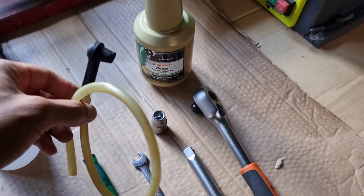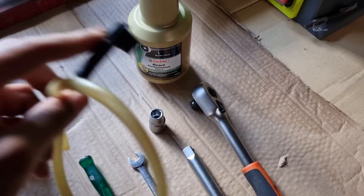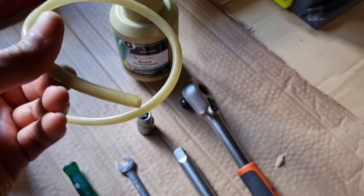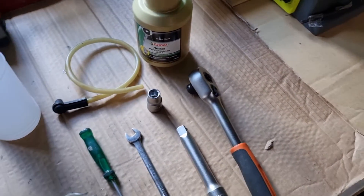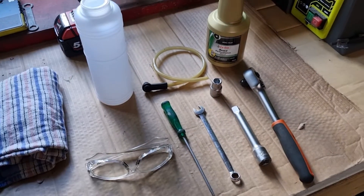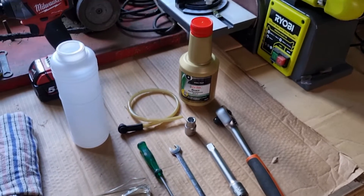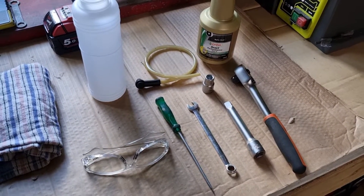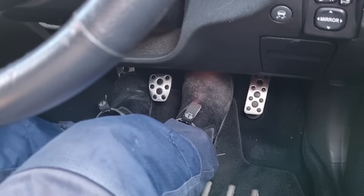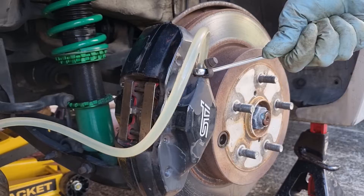You'll also need a bit of clear hose or vacuum hose — this is optional and just fits on top of the bleed nipple. You can use a vacuum bleeder if you have one, but for this demonstration we'll be using the two-man method, where you'll need a helper to press the brake pedal while the other person opens up and bleeds it into a bottle.